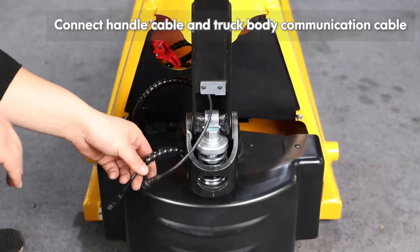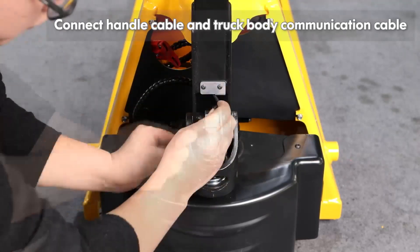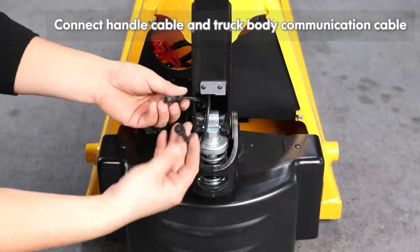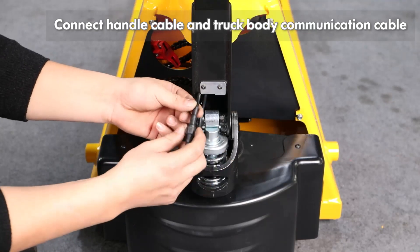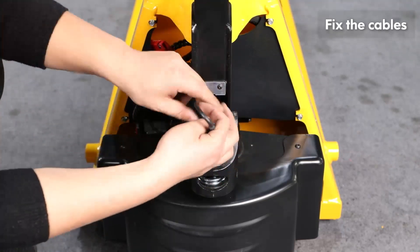Connect the handle cable and truck body communication cable. Fix the cables.